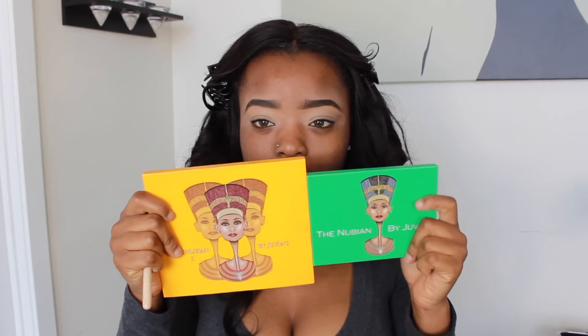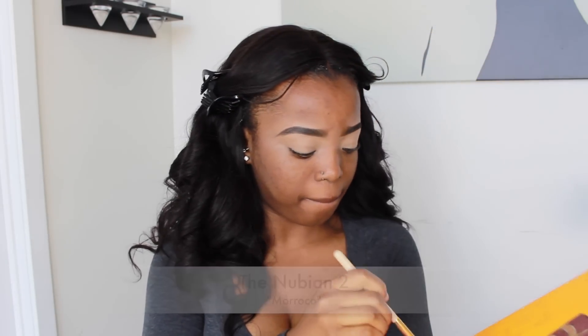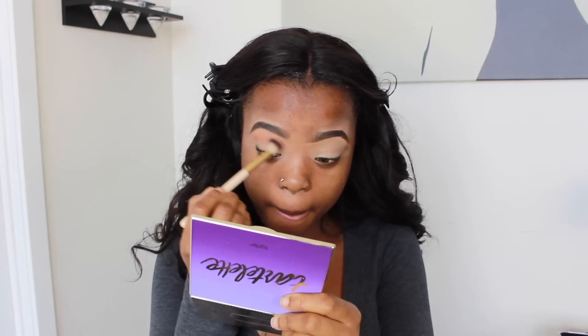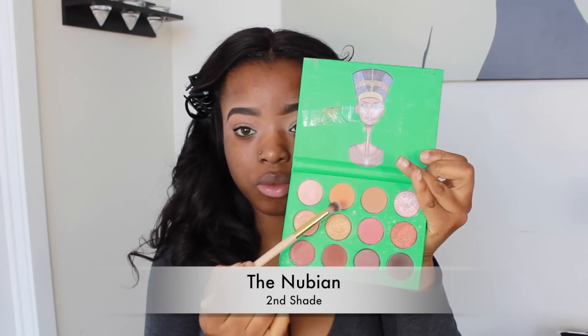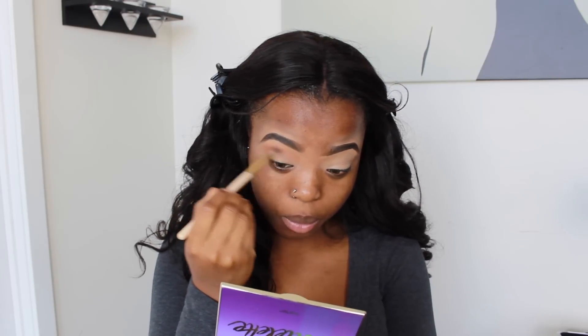For this look I'm using two eyeshadow palettes by Juvia's Place. I'm going to use the shade Maruko from my Nubianto palette as a transition color, whipping it into my crease and not minding how neat or rough it is. Then I'm using the smaller brush with a darker orange shade to blend the transition colors together.